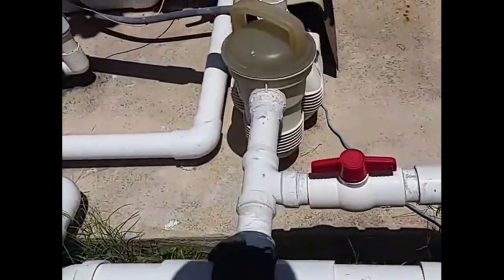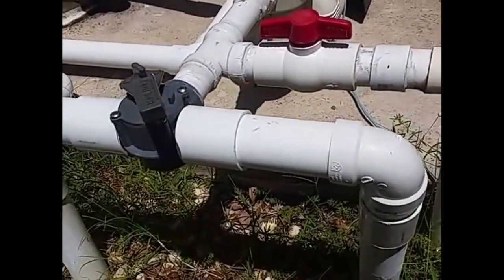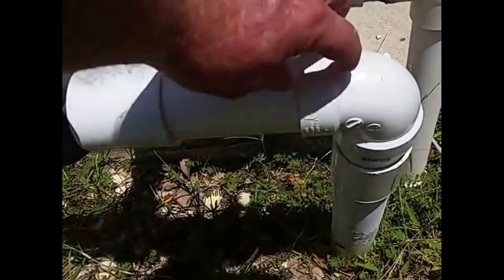Just a quick video to explain how to know if your pool guy knows what he's doing with plumbing. These are DWV fittings — they're meant for inside of a house. They're a non-pressure fitting. You can see the depth of the socket there.